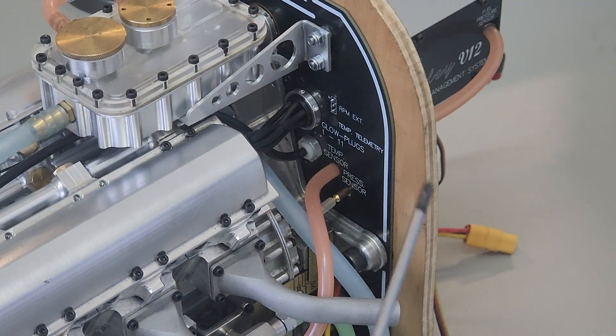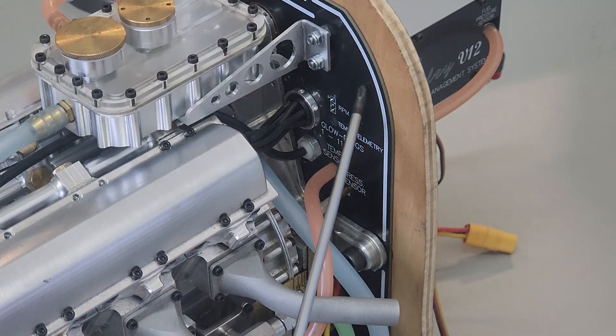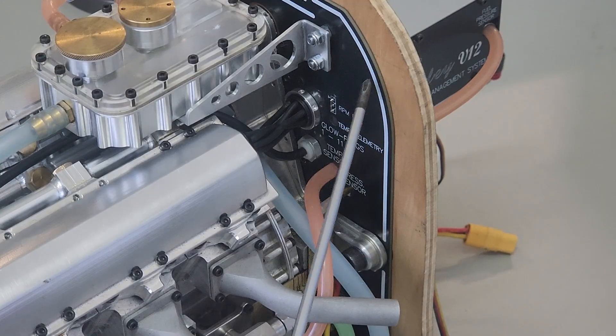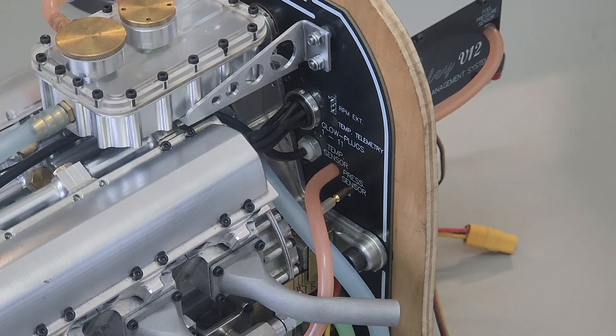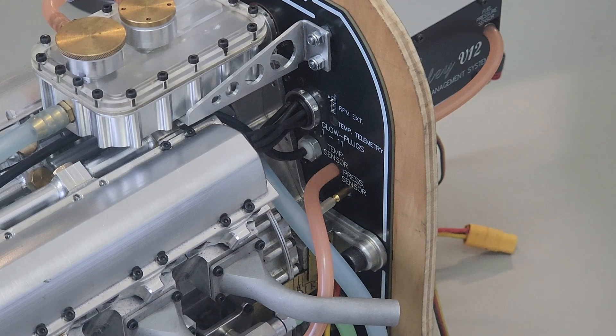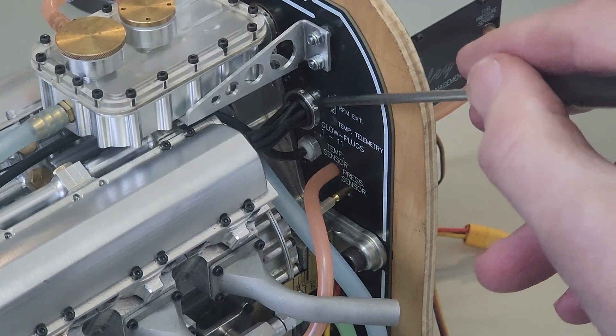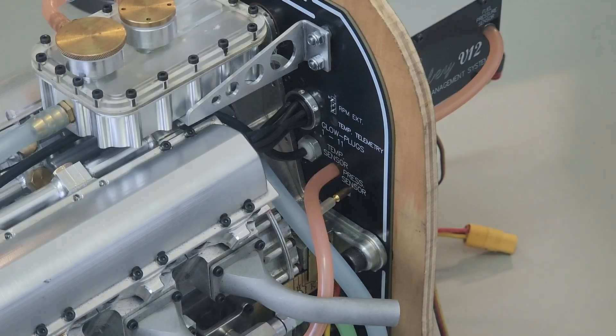We've mounted the engine onto a separate timber firewall so that we can show you what's going on under the cowling as well as inside the fuselage. The first thing we notice is that there's now a fiberglass back plane that seals the whole engine system from the inside of the fuselage, so all hoses — fuel, water — or electrical cables are terminated on this back plane so that you don't get any potential leakage into the fuselage. You can notice here too that these cables going to the glow plugs are sealed up by a special custom-made gland.